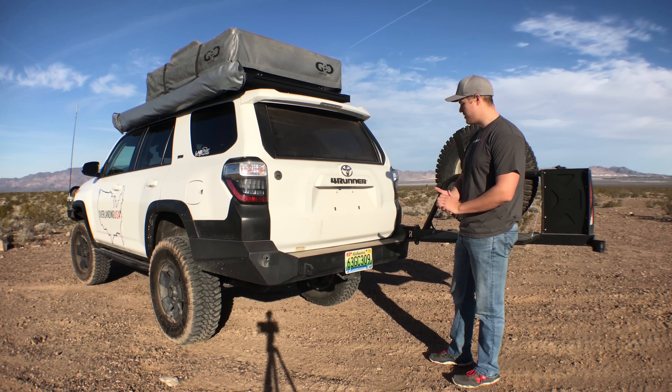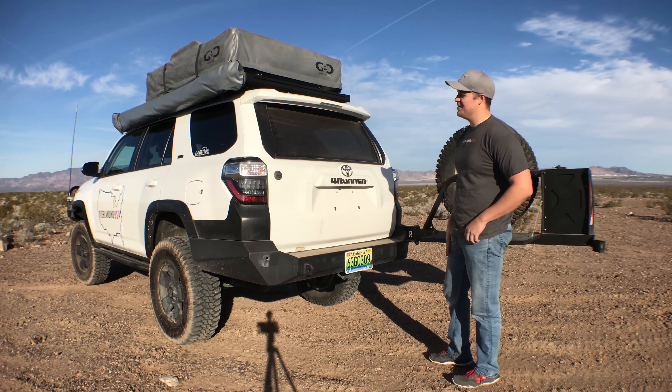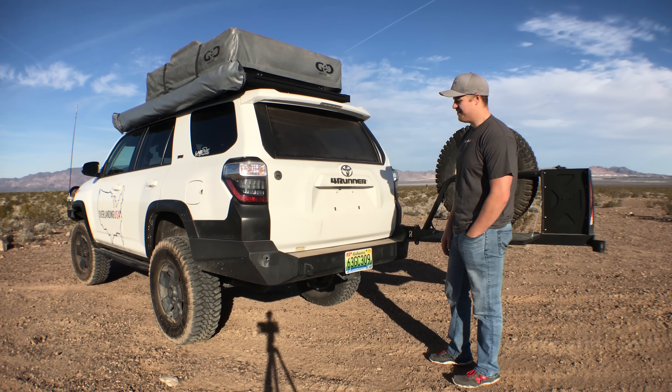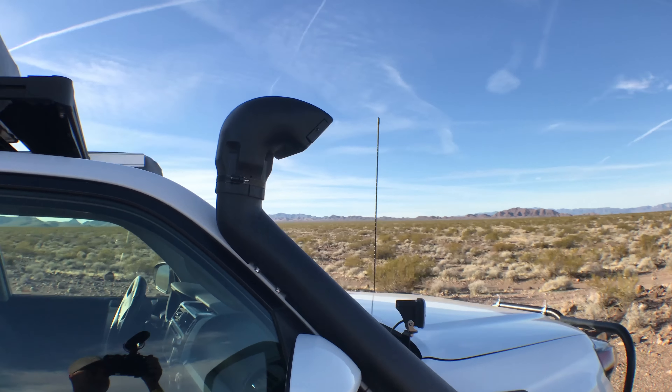The front bumper is made by Relentless Fabrication, which is a theme you're gonna see throughout the rest of the video. It did require cutting of the plastic bumper, and we're okay with that because it gives us a little more cushion for when the bumper inevitably flexes.